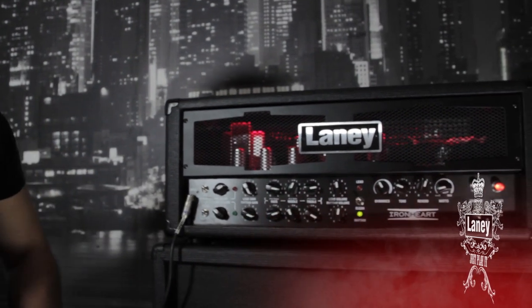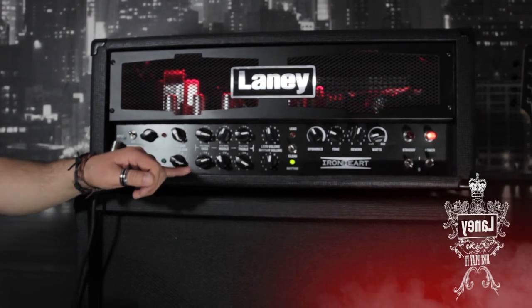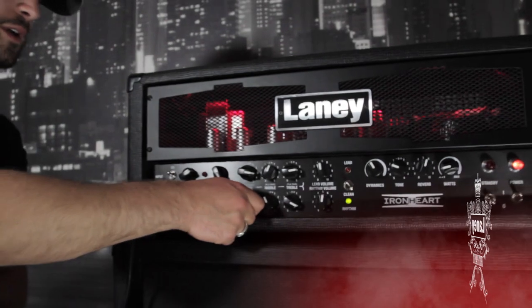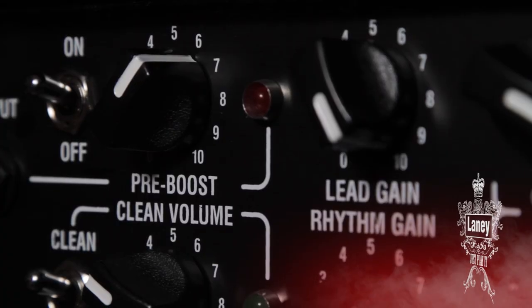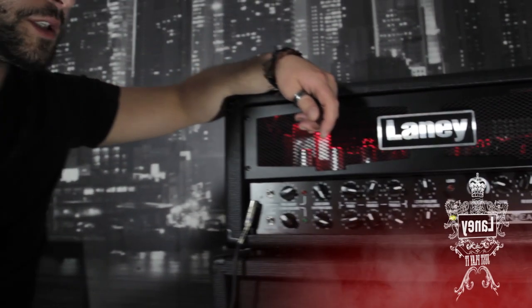which are operated off push-pull pots, so you can boost any of those EQ bands, whether it be the bass, middle, or treble, just by pulling the push pots here. We've also got the clean volume, rhythm gain, and an overall volume for that channel. This channel can be switched either on the amplifier or on the foot switch that's supplied.